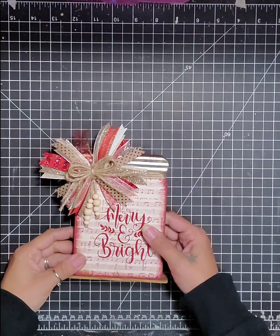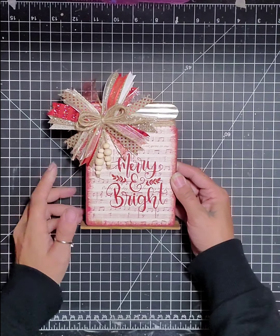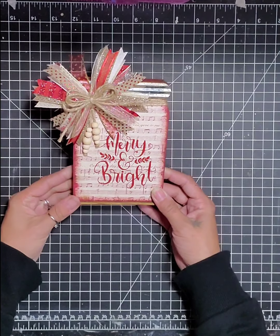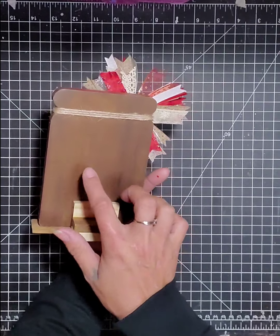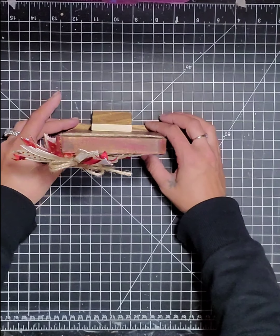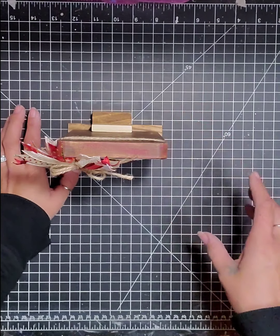Thanks for joining me again, everybody. Today we're going to make this shelf sitter — it's just a mason jar plaque that we're going to decorate. Feel free to decorate the backside too. You don't have to put these Jenga blocks on here; it does stand without it, but I put that on there just for a little bit more security and peace of mind.